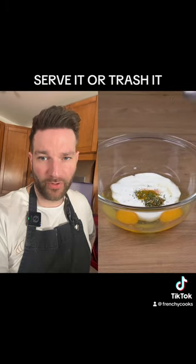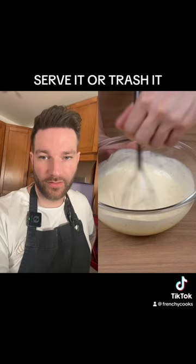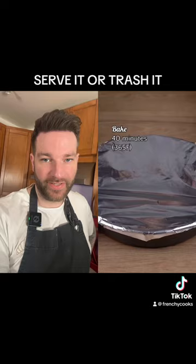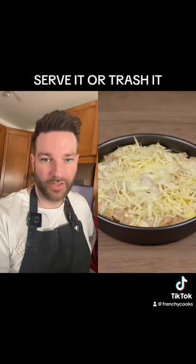Adding sour cream, or whatever the hell that is, with some herbs and a bunch of eggs, making them royal. Pour it over the chicken so we have our doughless quiche, into the oven for 40 minutes.